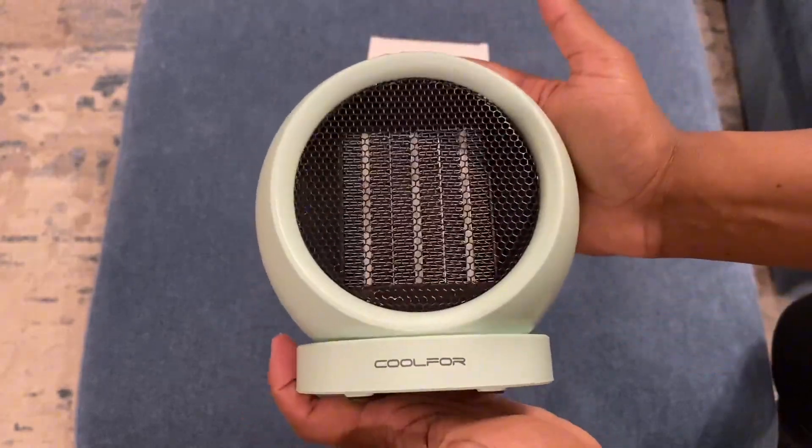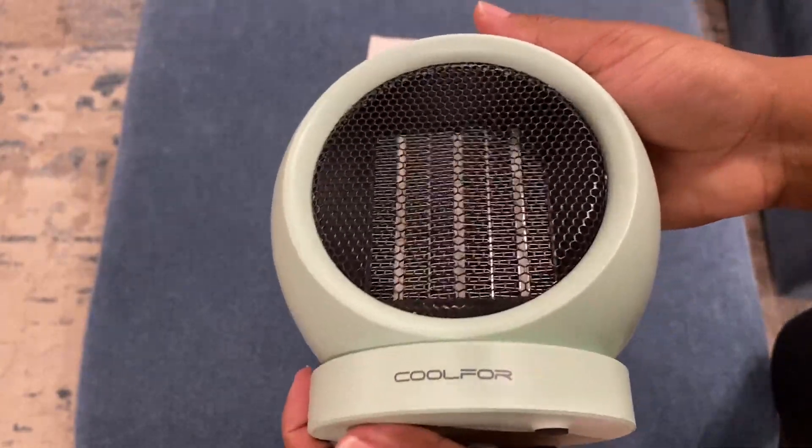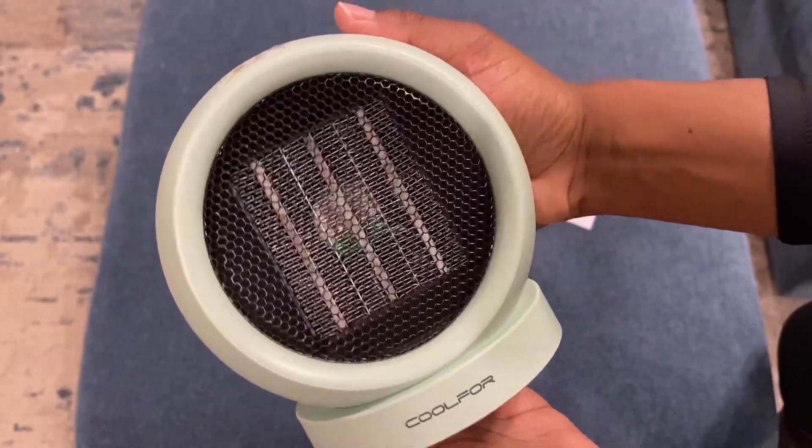I think that this is so, so cute. It even makes a great gift — it's starting to get cold outside, so I'm looking for things to give to people, and I think this is going to be one of those things. Because I have not seen a heater that is this cute.